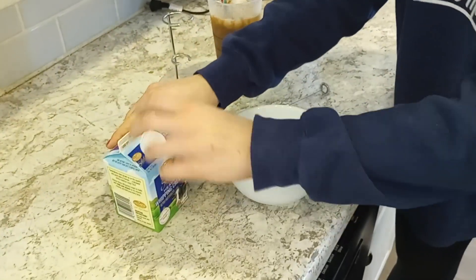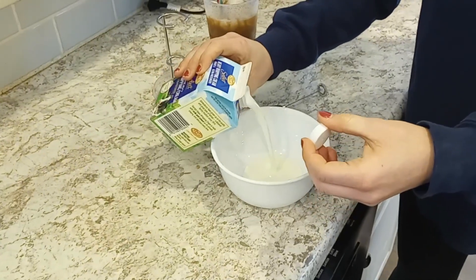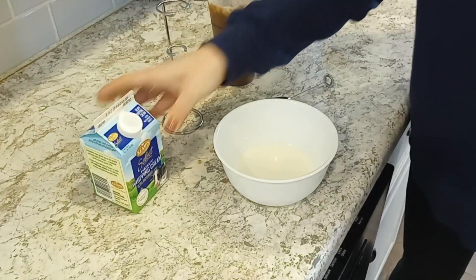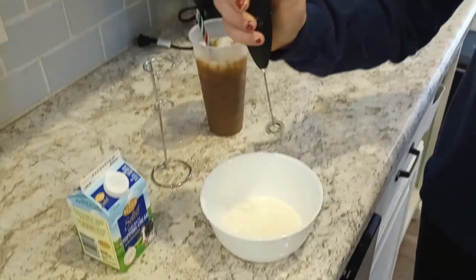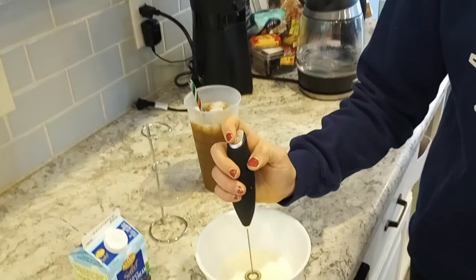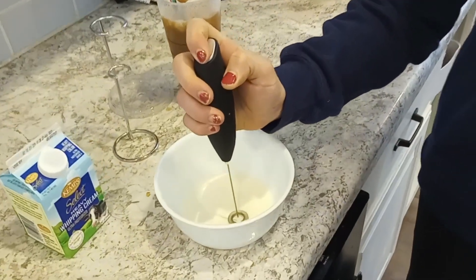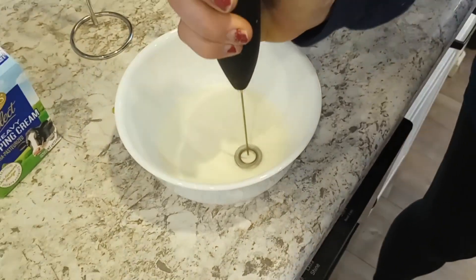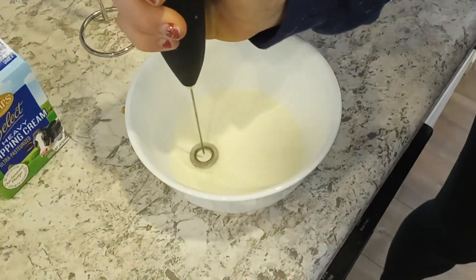All you have to do is put however much milk, cream, or whatever you want in a bowl, and then simply press this button on the top and hold it down as long as you want it to froth, and it'll get it all nice and frothy in there.